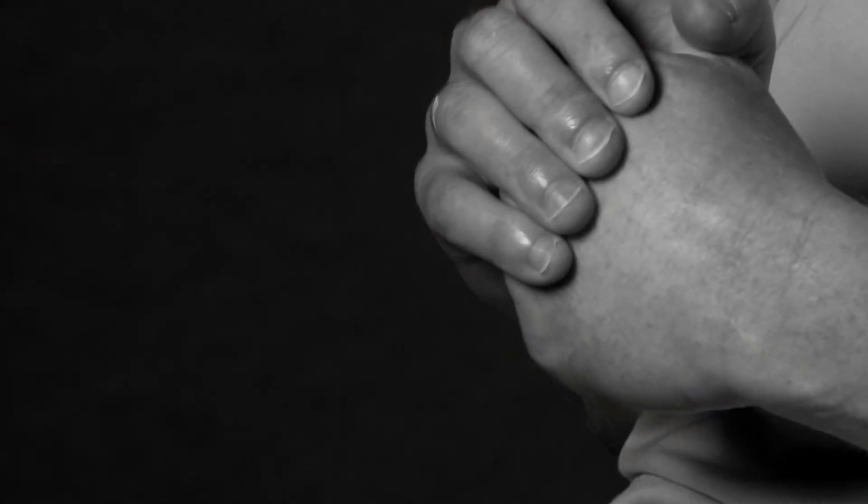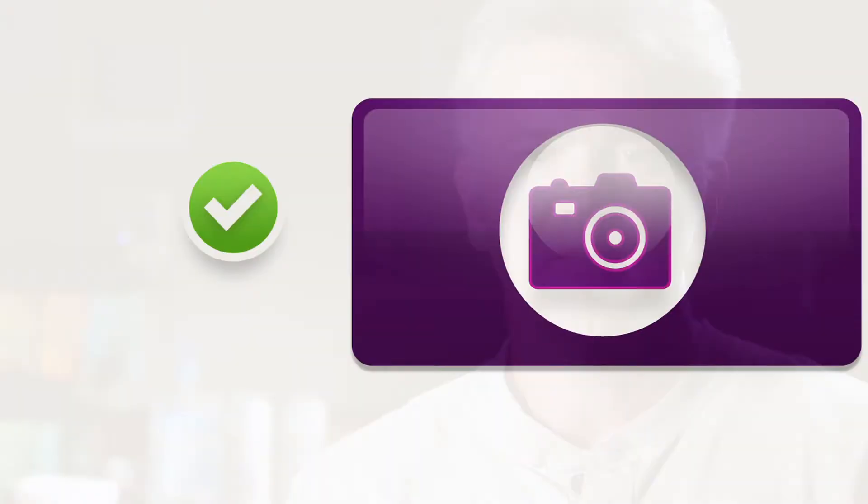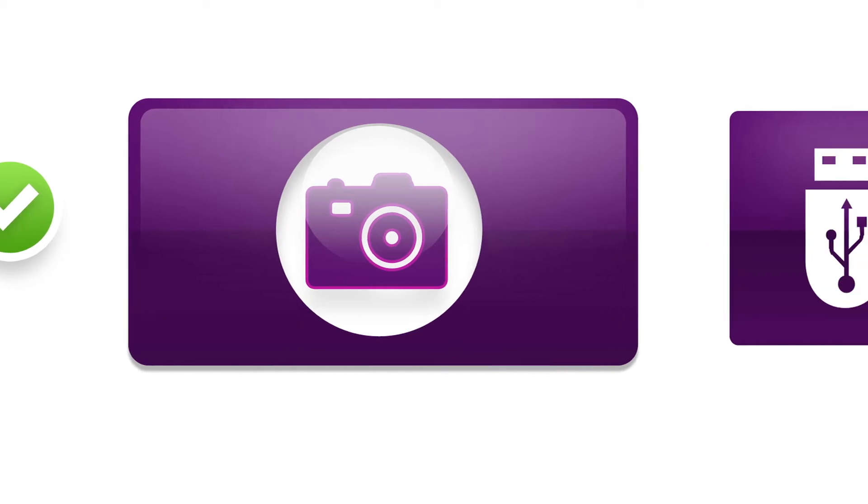Everything on our user interface is very iconography-based — it's what we're used to seeing in our computer world today. There's a camera icon you click to take an image, a red light bulb you click to turn on the red channel. I haven't seen anybody have a problem knowing what to use on this machine.